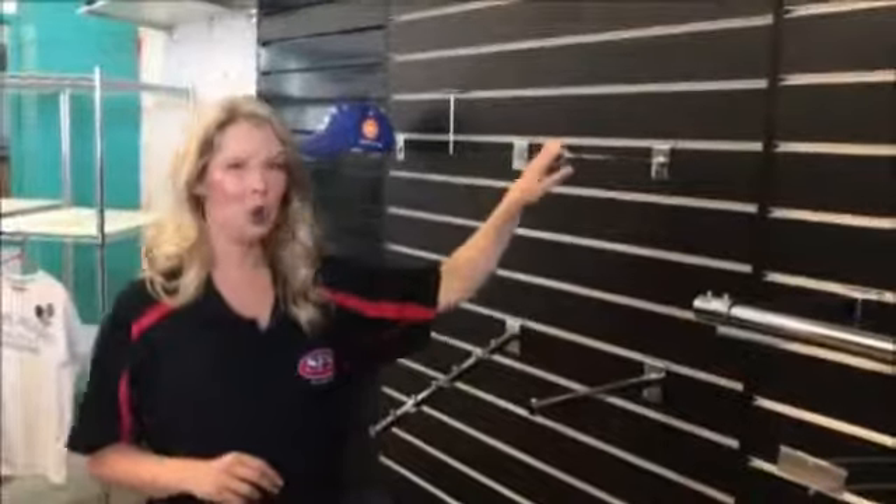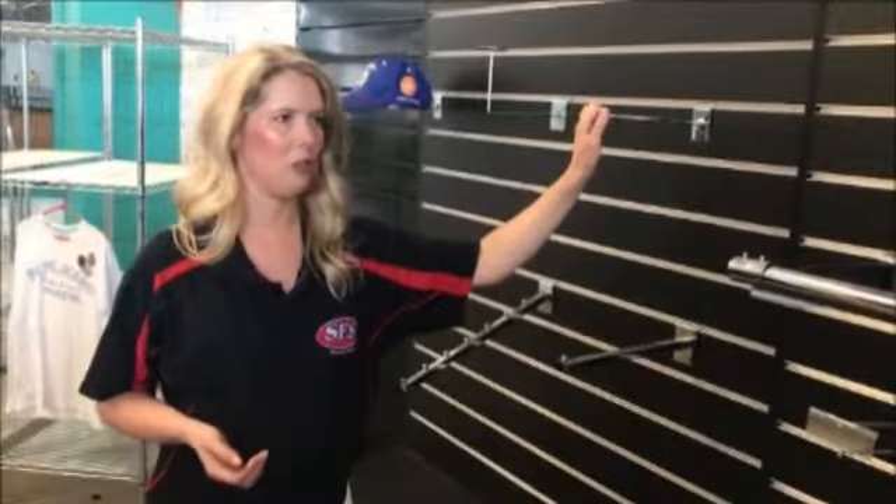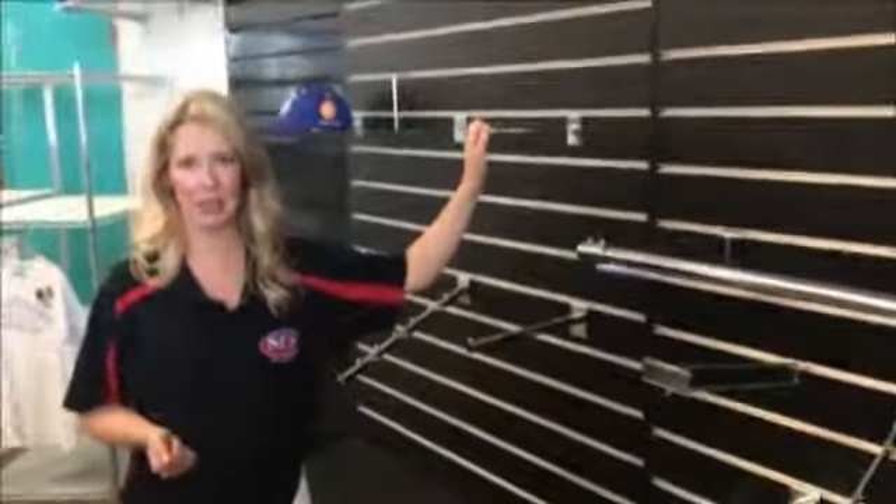Here we have ball holders - so soccer balls, basketballs, whatever kind of collectible you might have. Great for sports shops and things like that too.